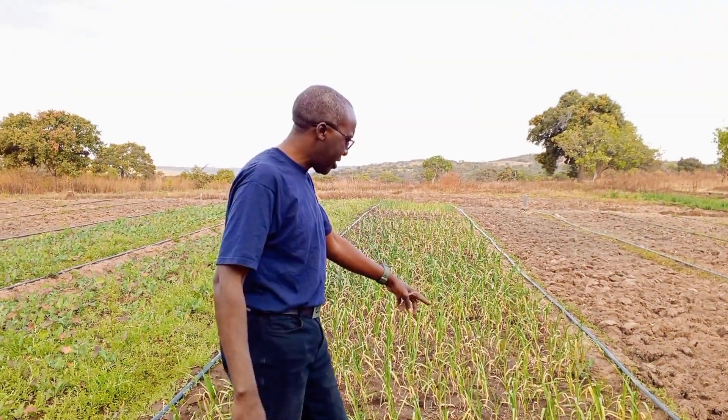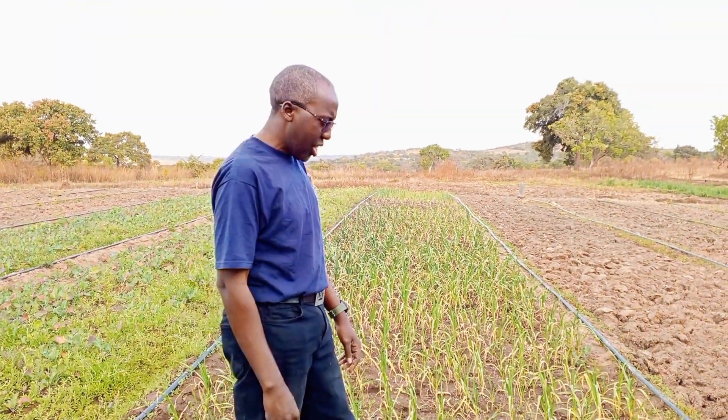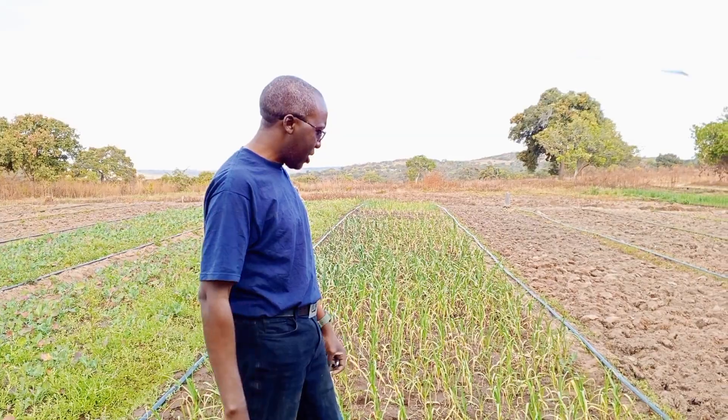My name is Nondom Sonda. I'm reporting from Massive Action Farm in Alawana, Lusaka, Zambia. I just want to give you a heads up concerning our garlic onion in the background here, which we planted some three months ago.